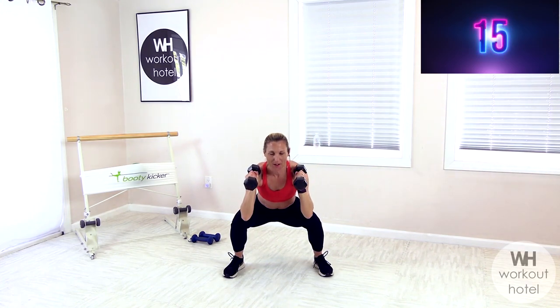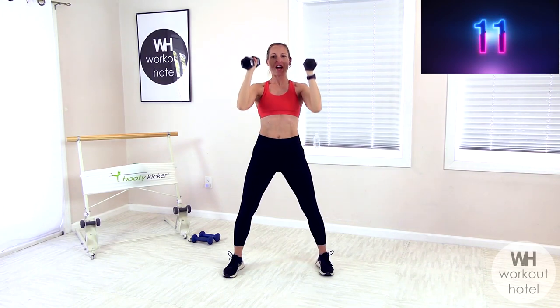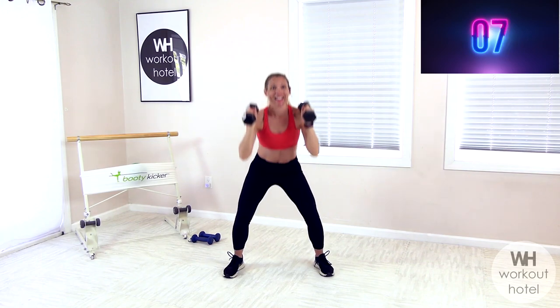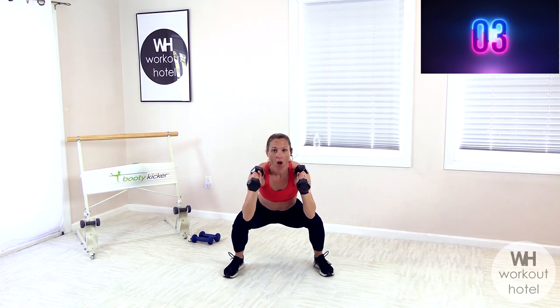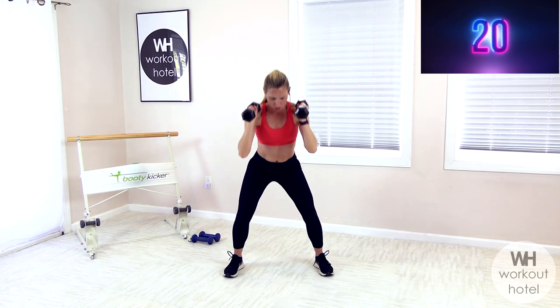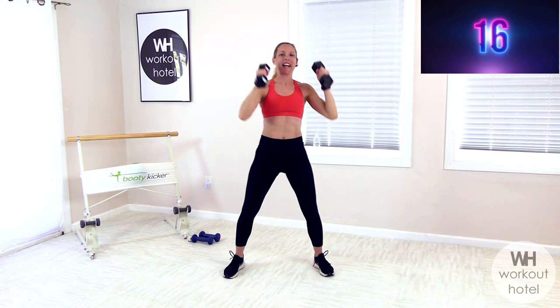Overhead — how we doing? Down for two, hold for two, fire it up. Nice job. Lower down, hold pause, lift press. Drop down, hold pause, lift press. One more — drop down, hold pause, and press. Nice work.